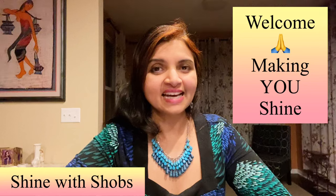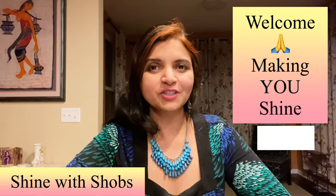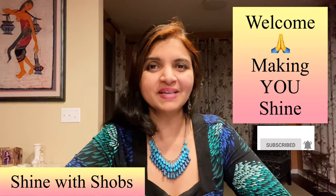Welcome to Shine with Shops. This channel is all about making you shine with my healthy diet and building your emotional strength. Make sure to subscribe and hit the bell icon so that you don't miss any new updates from me.